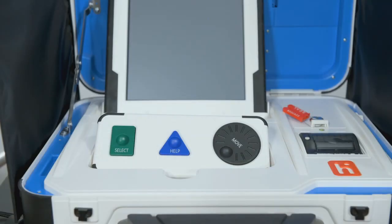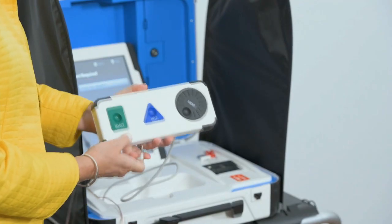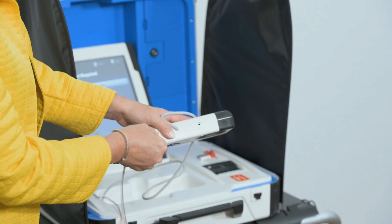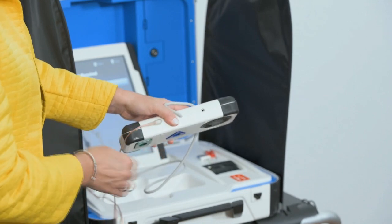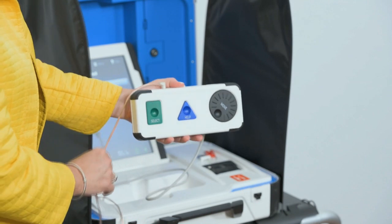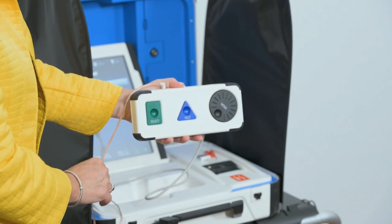Voters may make their ballot selections with TouchWriter using either the touch screen or using Verity Access. Verity Access is an Audio-Tactile Interface, or ATI, intended for voters that cannot or prefer not to use the touch screen. Verity Access includes two connection ports: the left port is for headphones, while the right port is for any dual switch input device such as tactile switches or sip and puff devices.